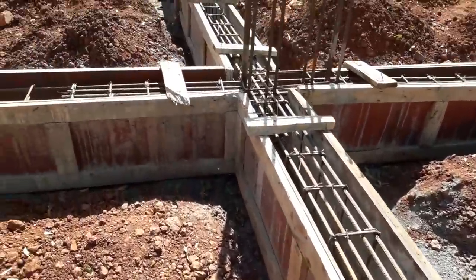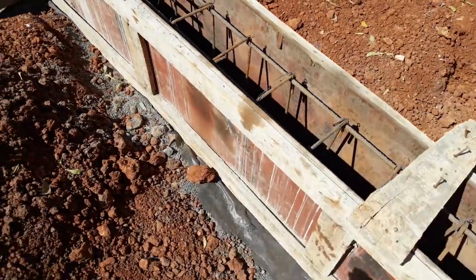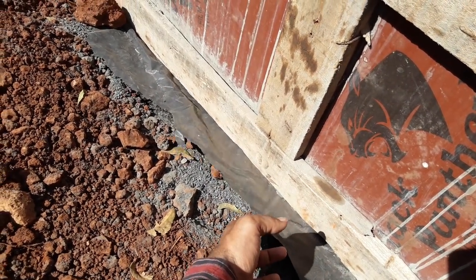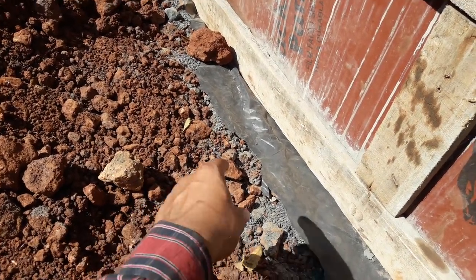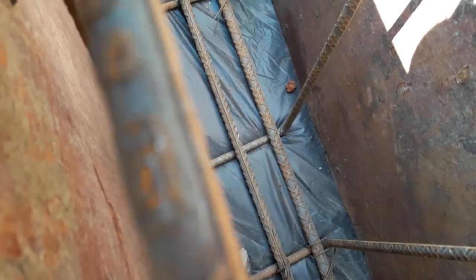One thing you can see here is the difference. Suppose in the middle, this one is the polythene cover, so that the cement concrete mortar should not get mixed with the soil. For that purpose, in between, you can see that polythene cover has been used.